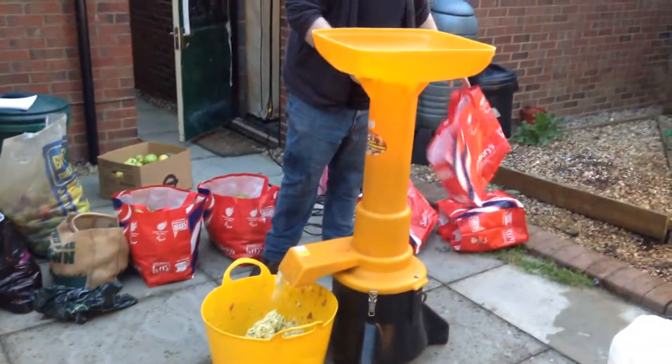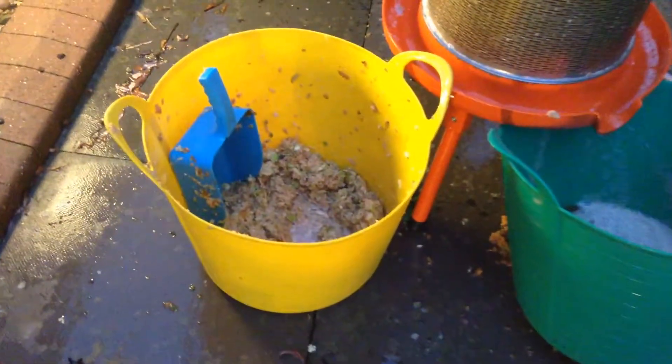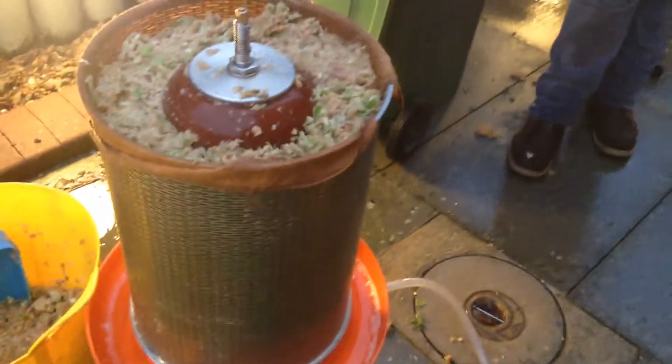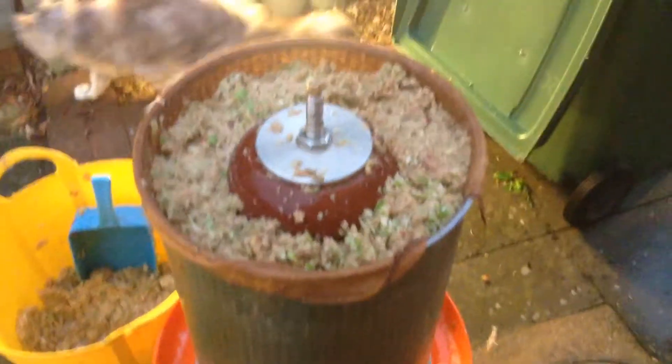And that's the apple chopper. So this is the exciting bit. We have taken our entire bushel — to use the technical term — of pulped apple and we have pressed it all down into our... what's it called? A hydropress. So I didn't film this bit because I was helping.